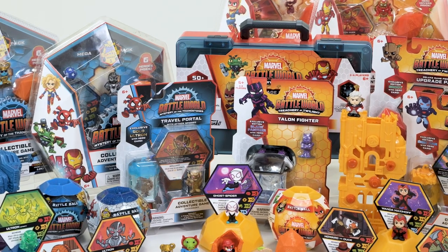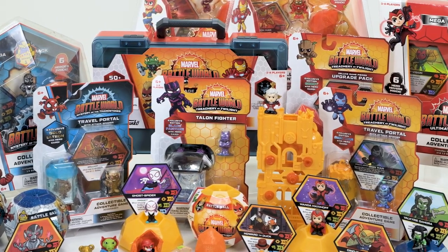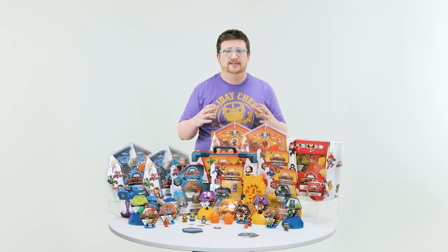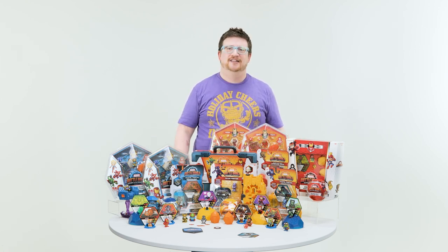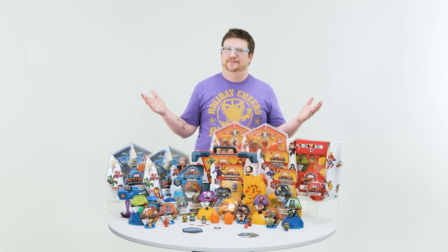The number of battles you need to win is noted in the directions for the number of players. And that is Marvel Battle World! As you can see, there's a lot — mega packs, battle balls, accessories, and expansions that you can all combine together to create your own epic Battle World experience. Thank you for watching this week's episode of Let's Play Funko Games. I'm Adam, and until next time, let's play.